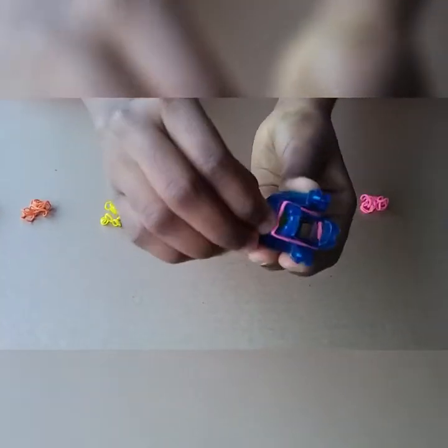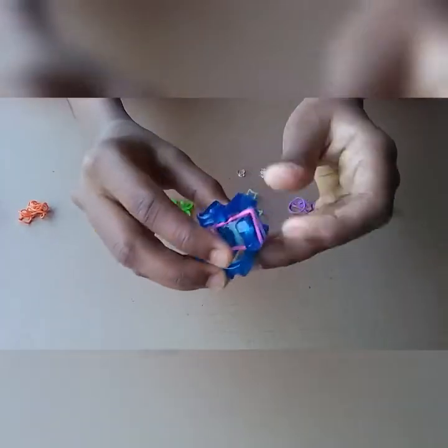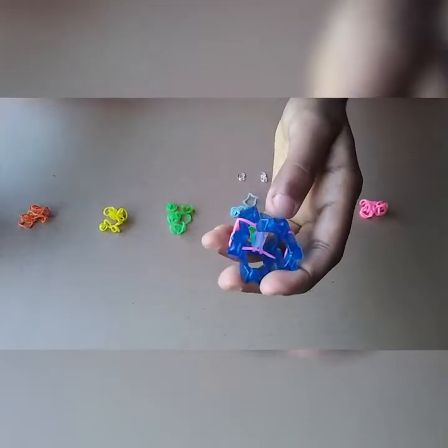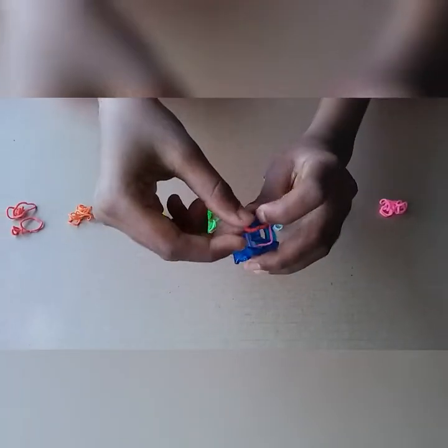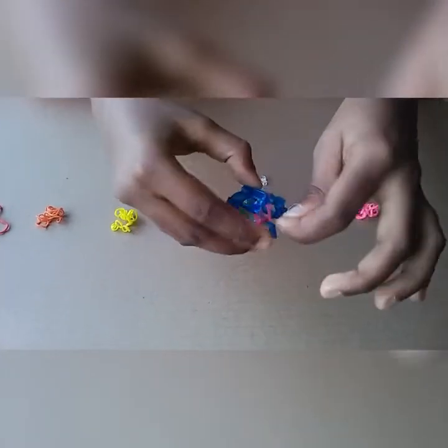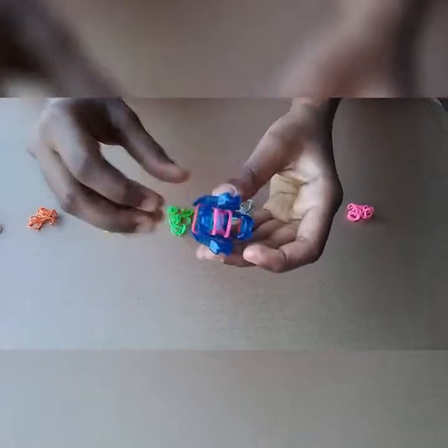My next color is pink, and then I am going to start the pattern again with red. Flip the last band in, and next orange.